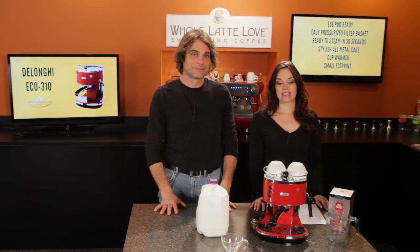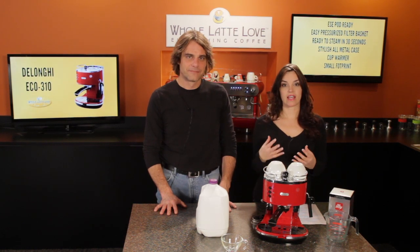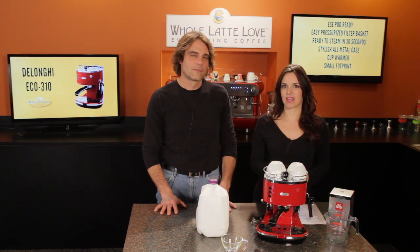Morgan and Mark from Whole Latte Love. Today we'll be taking a look at the DeLonghi ECO 310 Semi-Automatic Espresso Machine. This is part of DeLonghi's Icona line, and Mark has had a chance to work with this machine, so we'll show the viewers just how easy it is to make a cappuccino.